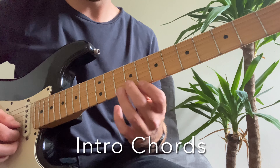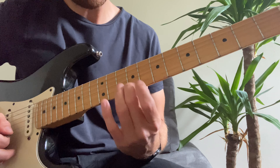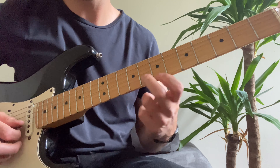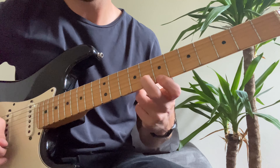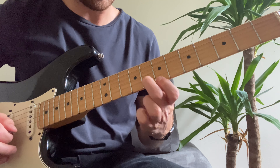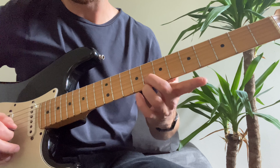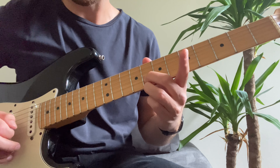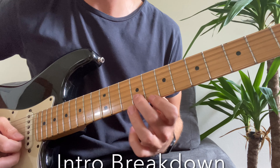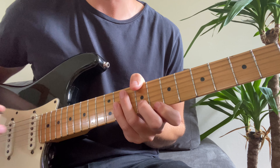So the intro has got three chords. You've got a ninth fret on the B string and eighth fret on the E string. Then you just slide all that down one — so eighth fret, seventh fret. And then the only other chord is like a sort of double stop, eighth fret on both. So those are the three chords you're going to need.